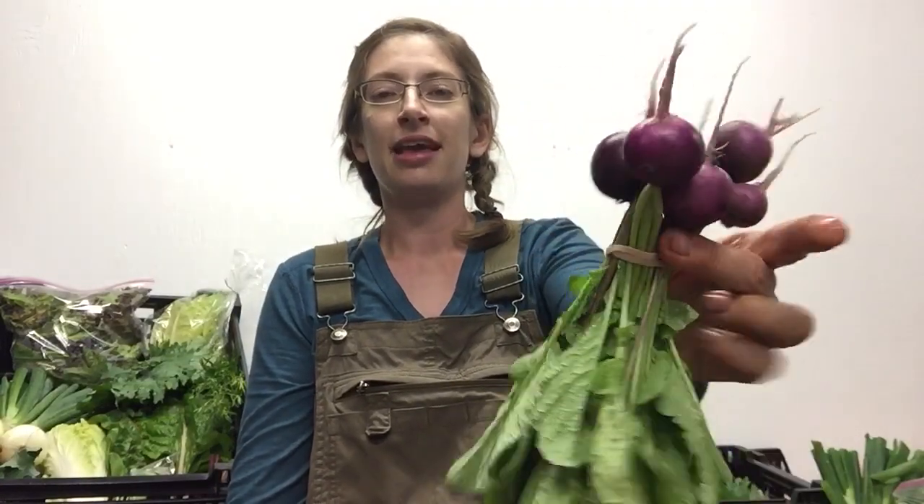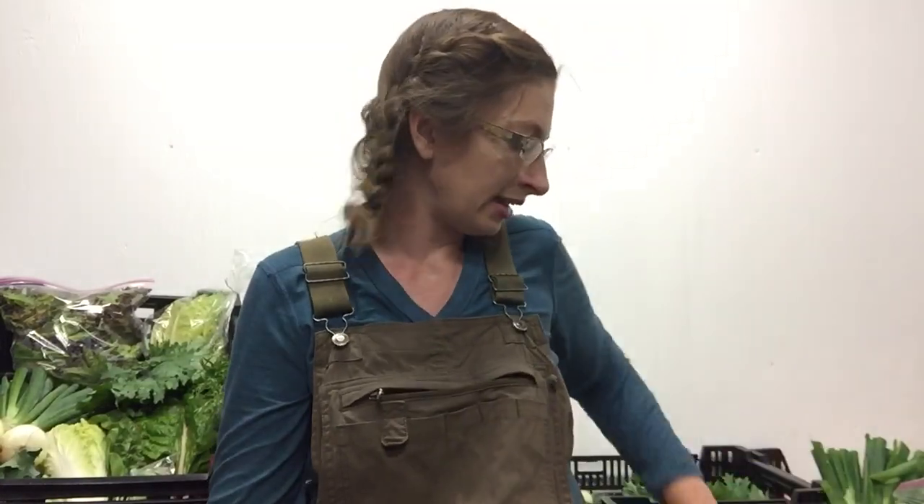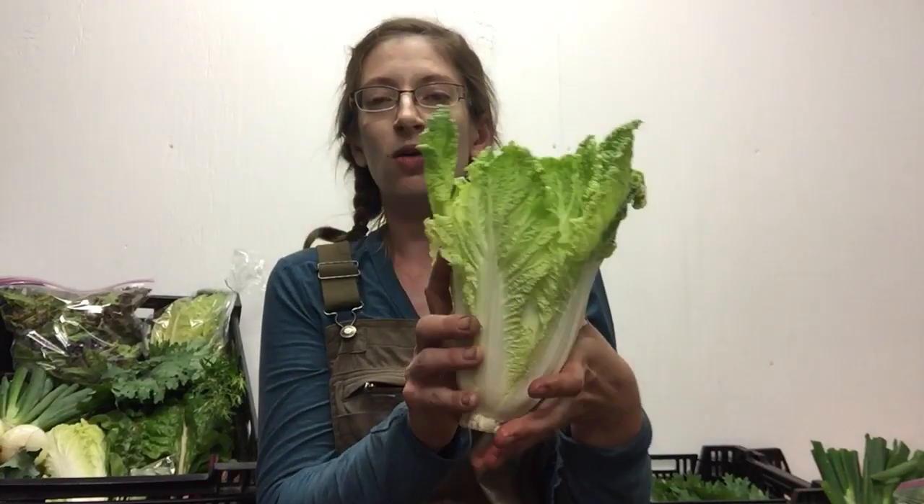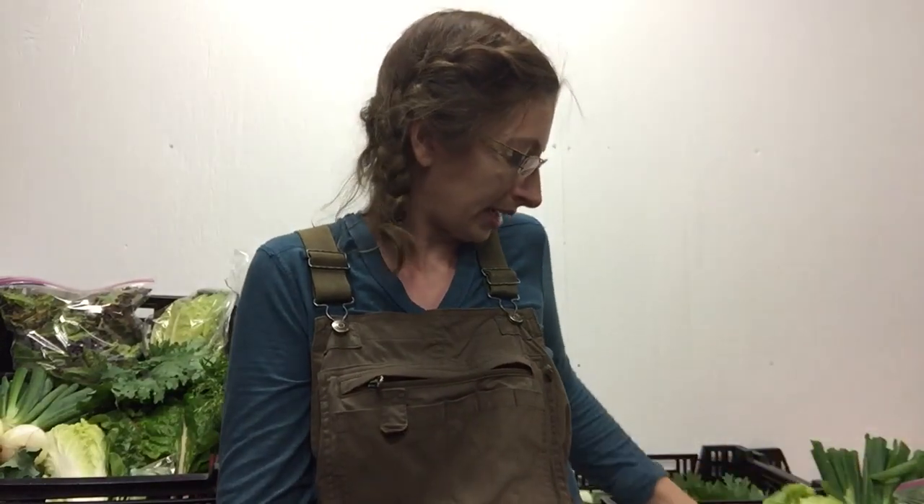We've got some little radishes — these are the purple radishes and you can chop those up in a salad. They don't like the heat so they'll only be here a little bit longer. We've also got a head of Napa cabbage. Hopefully you tried that coleslaw last week — I could make a batch of coleslaw every single week. Try to change it up: you can make an Asian coleslaw by adding a little Thai peanut sauce, chopped peanuts, and a little sriracha. These are just beautiful, beautiful little hearts of Napa cabbage.